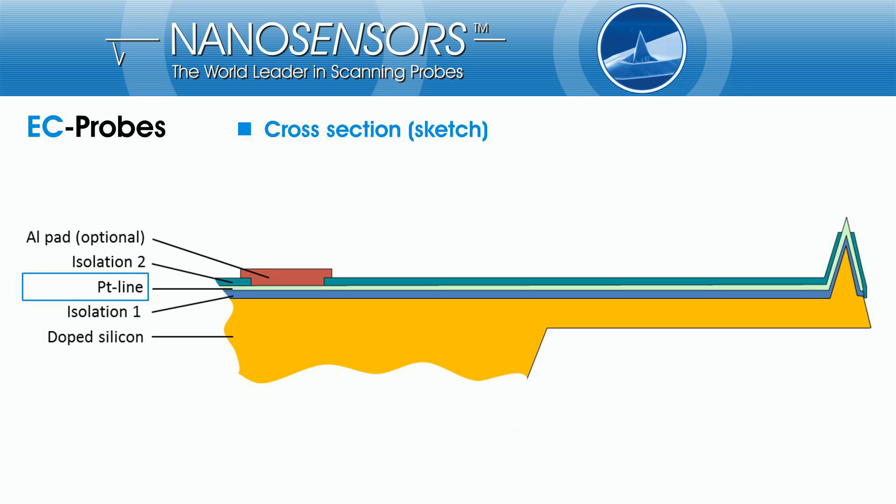The platinum metallization is completely surrounded and hermetically sealed by two different isolation films. Isolation 1, which separates the conductive line from the silicon core, consists of silicon dioxide. Isolation 2, which separates the platinum from the liquid solution, is made by a silicon nitride multilayer stack with reduced pinhole density.